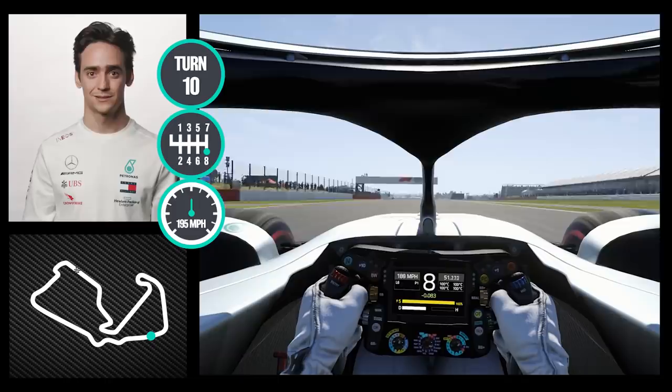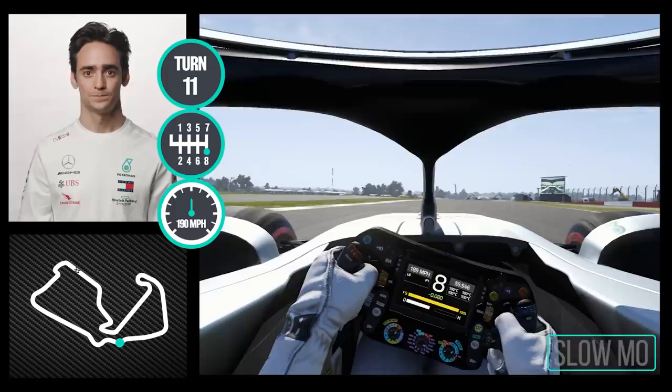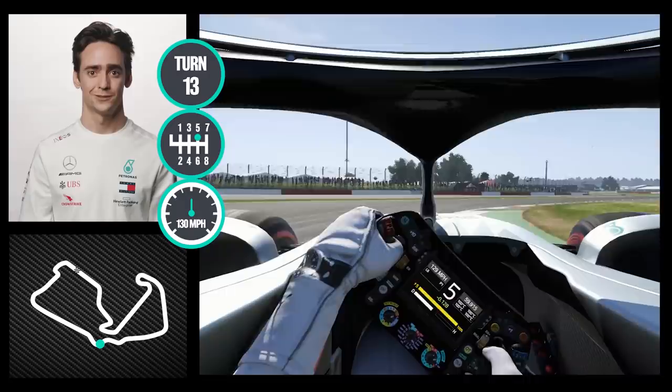Going into Beckett's, again flat out into the first part. You want to place the car properly here, use the curb as much as possible into the apex, going down two gears to sixth gear and then down another gear to smash the throttle and go into the DRS zone.